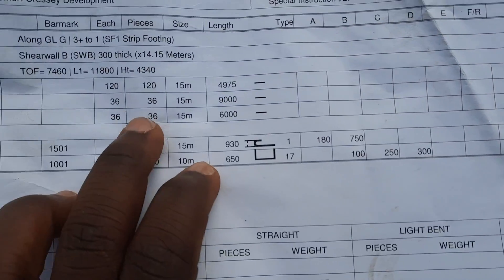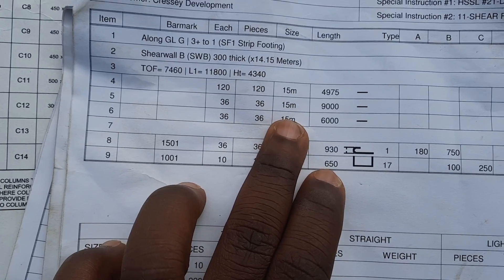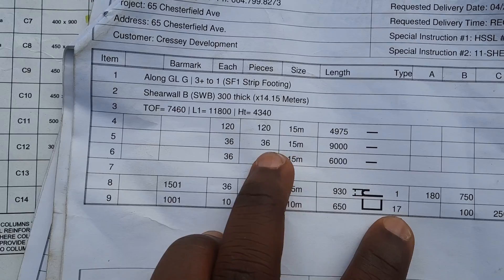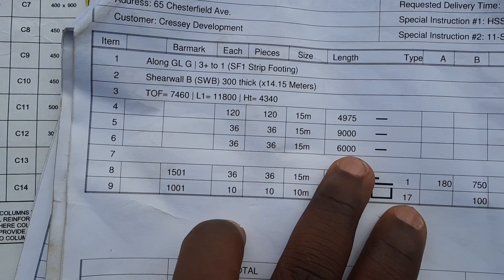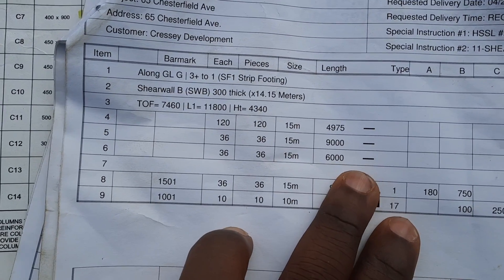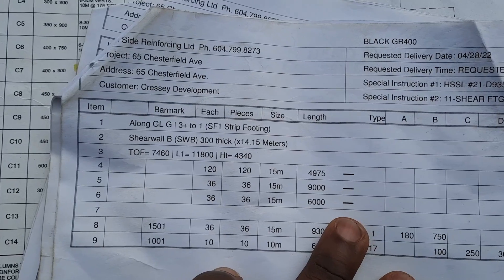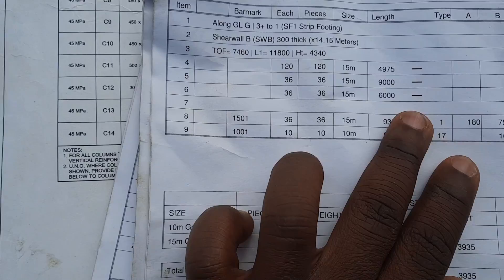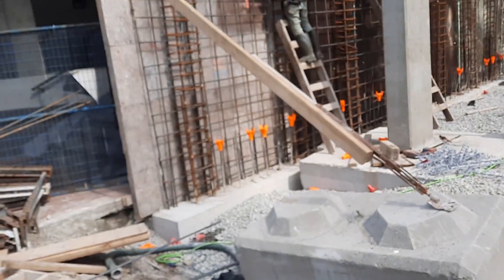For my horizontals, he gave me 15M bars — 9.36 meters, 36 of them — and I'm going to be splicing with 6-meter bars. When you are splicing, make sure your minimum lap is 750mm. Let's go to the field — I actually have my wall being started here right now.